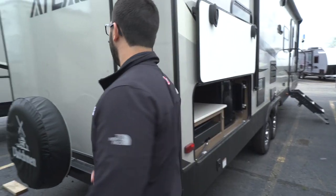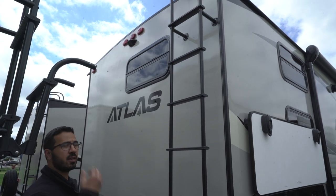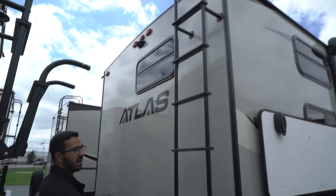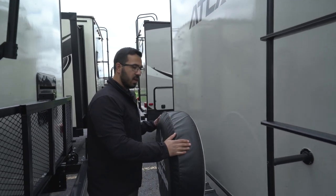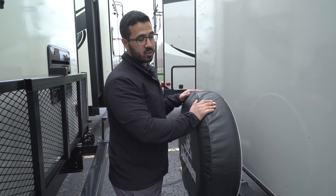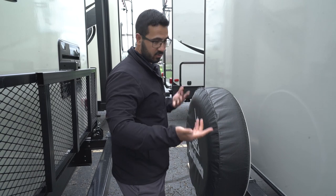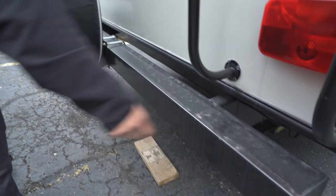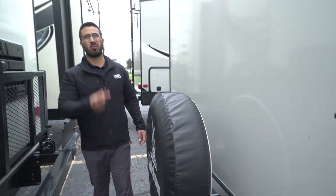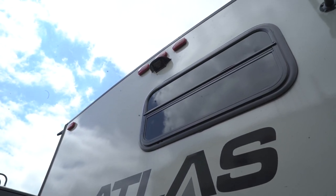On the very back of the Atlas is the rear-mounted ladder so you can climb up onto the fully walkable roof — whether for maintenance or a higher vantage point, having it rear-mounted means you don't have to bring a ladder. The spare tire is mounted right here on the bumper with a cover — hopefully you never need it, but it's one of the easiest places to access and it looks slightly more stylish. The bumper itself is hollow with end caps — take the end cap off and store your sewer hose in there so it's not rolling around in the pass-through.